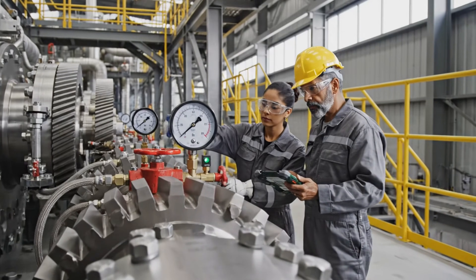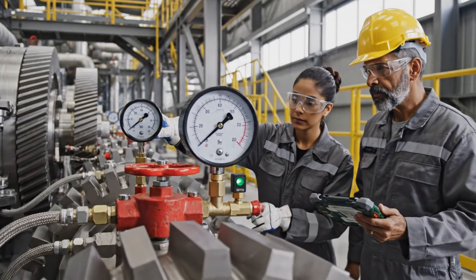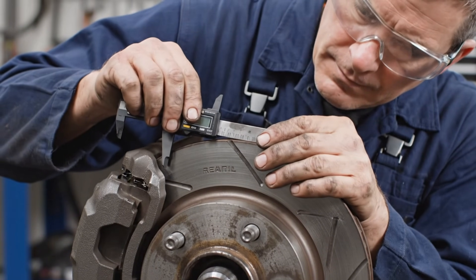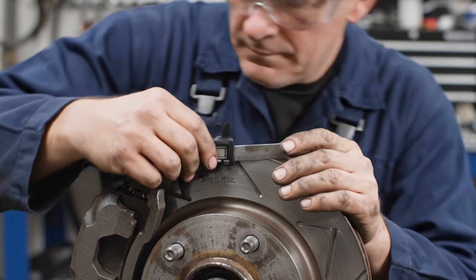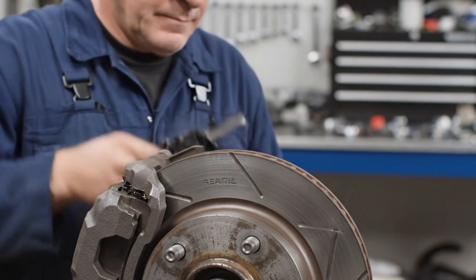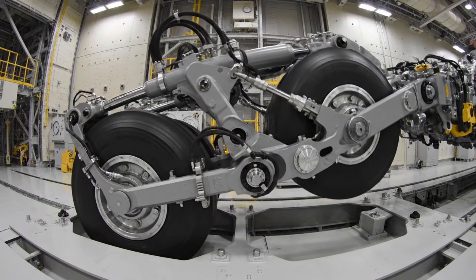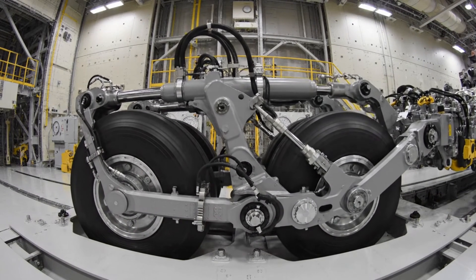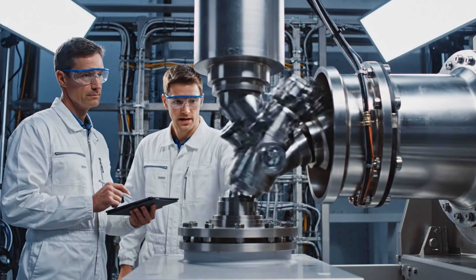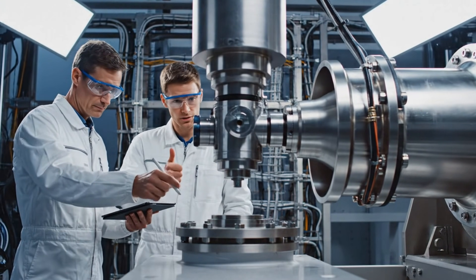The readout is stabilizing. Finalizing the adjustment. Green light confirmed. Actuator travel is stable at 99.8%. Acknowledged. The retraction cycle looks clean.